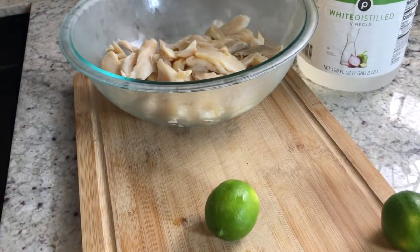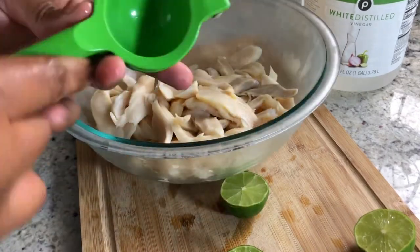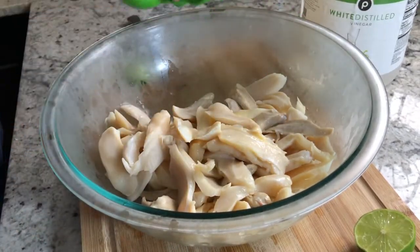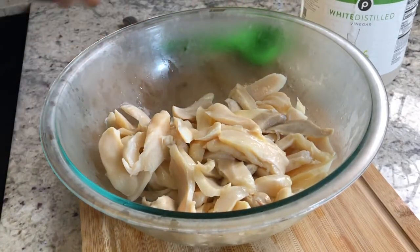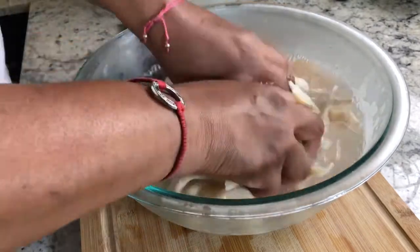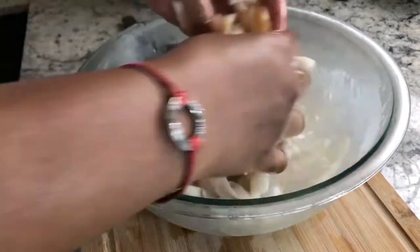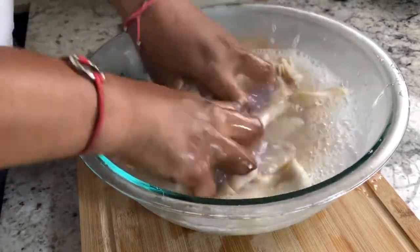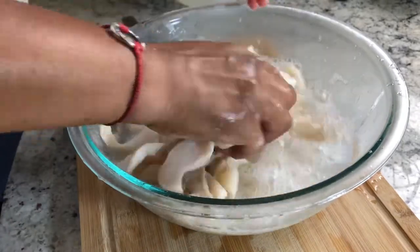Now to show you how I clean my conch — I use the juice of two lemons, three quarters of a cup of white distilled vinegar, and two cups of water. What we're doing here is washing our conch. It's very important for us in the Caribbean to wash our meat, our seafood, whatever animal protein we use. By rubbing them together in our lemon juice and vinegar solution, we're getting rid of any extra particles or bacteria.